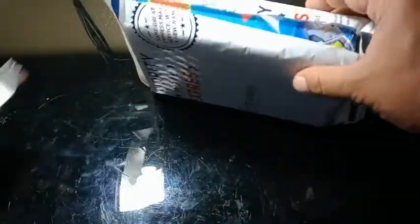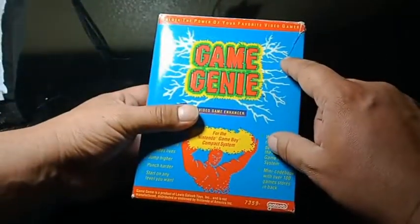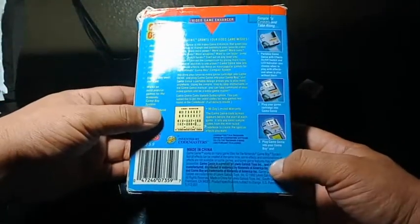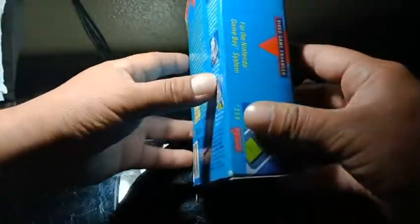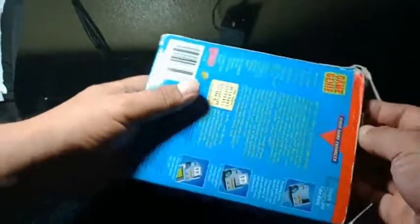Oh sweet, forgot about this. Oh yeah, damn! Totally awesome box, looks good. Oh man, this box is darn brittle.